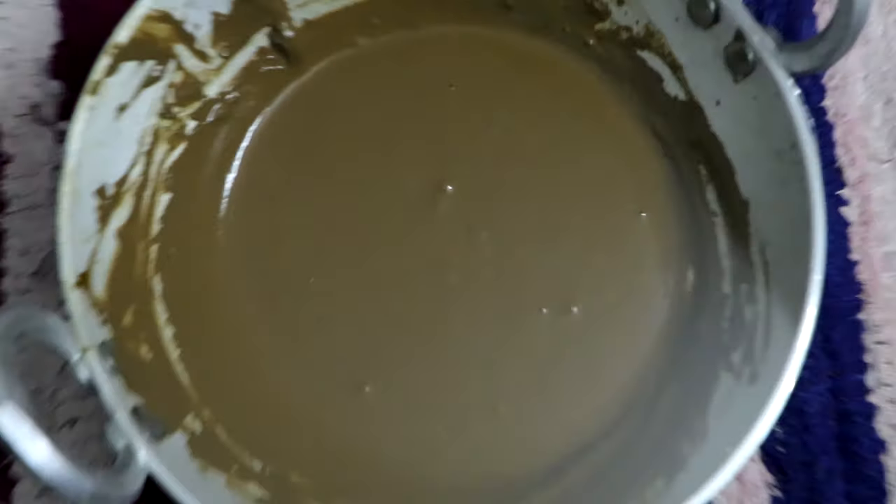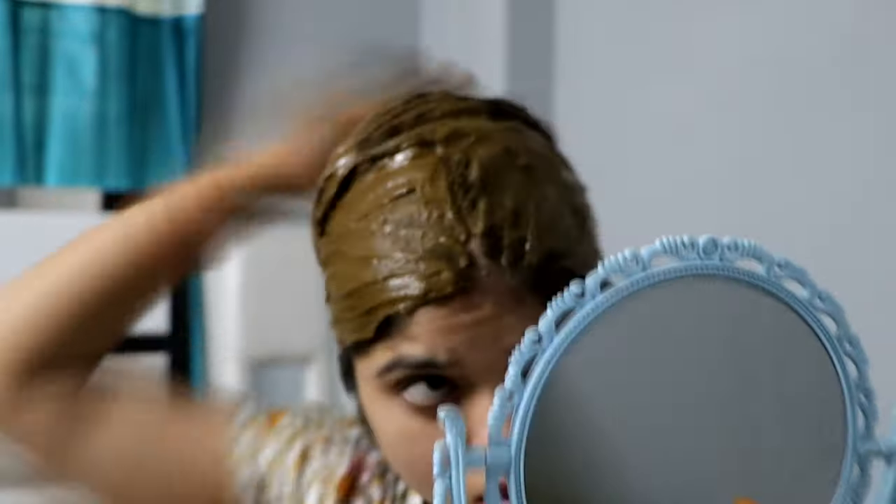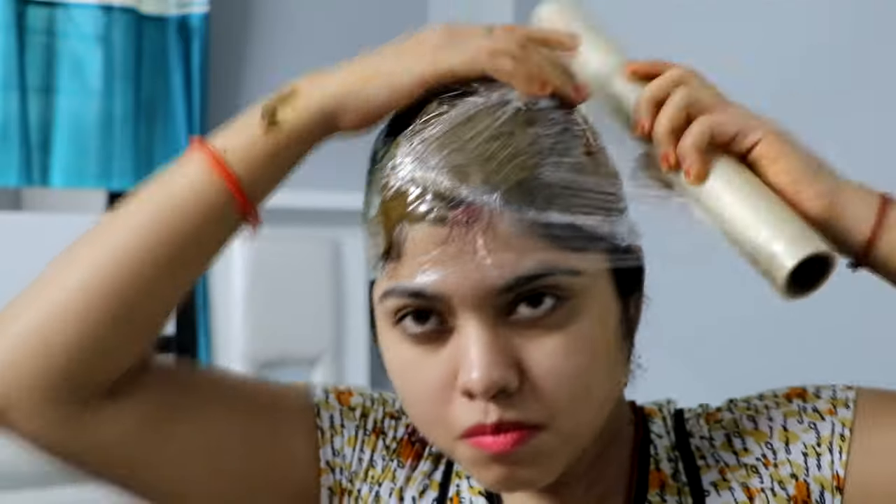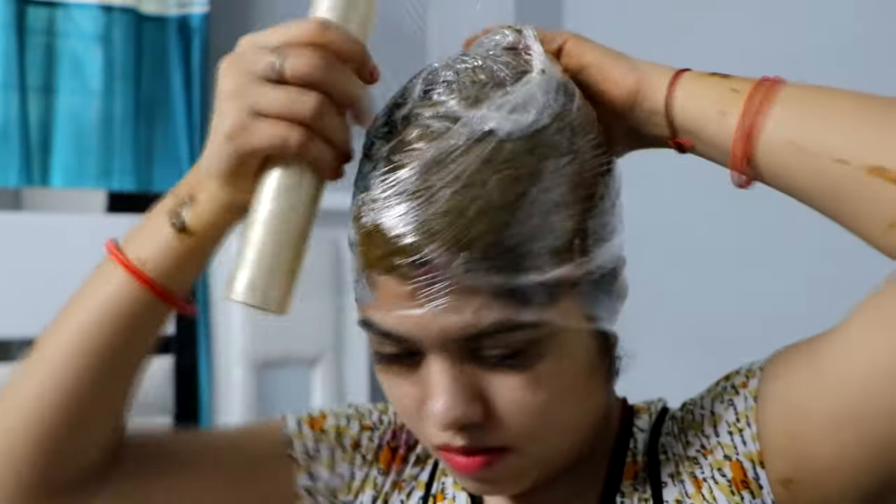After that we will apply it to the hair. If you have seen my hair conditioner video, you will know how to put it on every hair strand. I will apply it in front of the hair since I have already done the back. I will cover my head with cling wrap — not too tight, just covered — so that when sitting or lying it will not drip from our head.